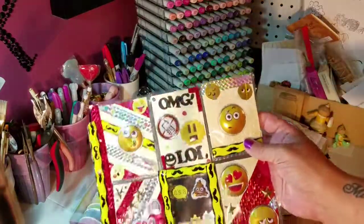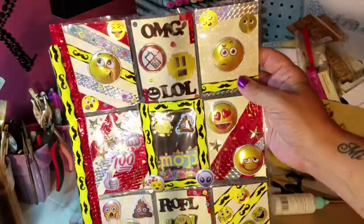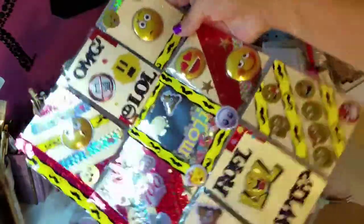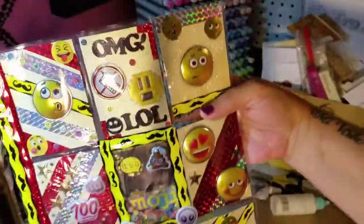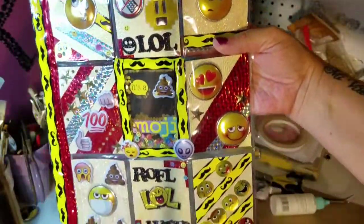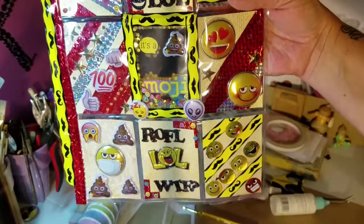So here's my pocket letter — this is my entry. The middle one, I did make a shaker. I don't know if you can see it moving, but the middle one's a shaker.